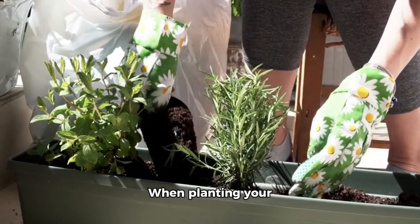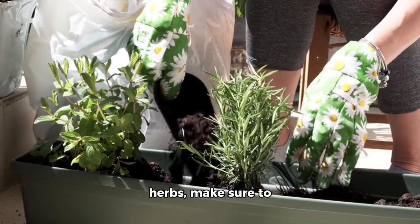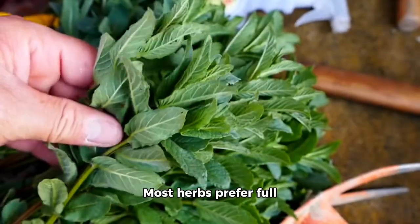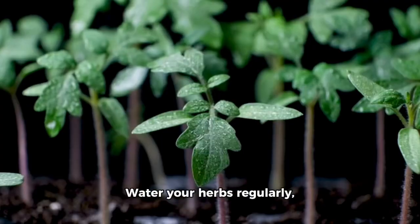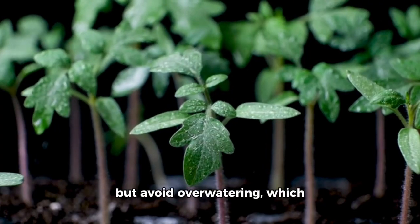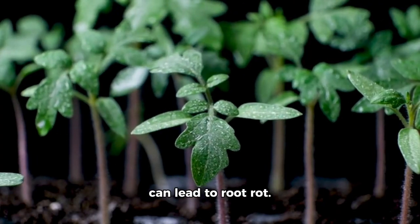Planting your herbs: when planting, make sure to space them appropriately. Most herbs prefer full sun to partial shade and consistent moisture. Water your herbs regularly, but avoid over-watering, which can lead to root rot.